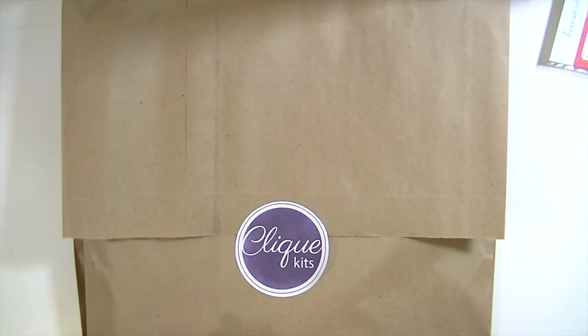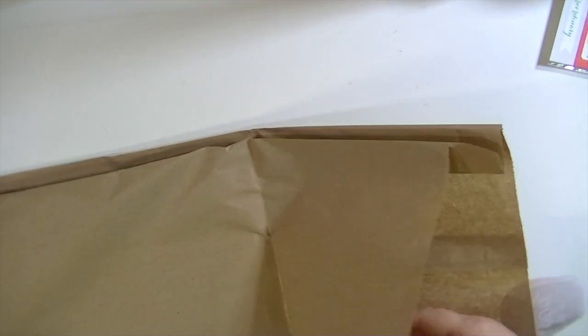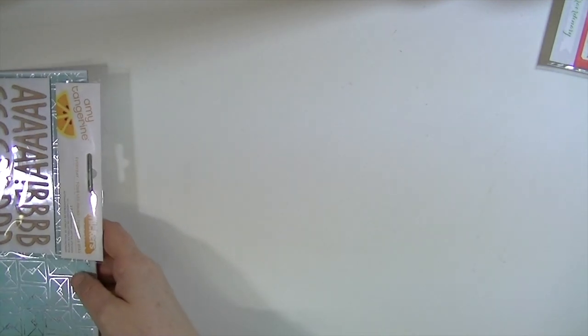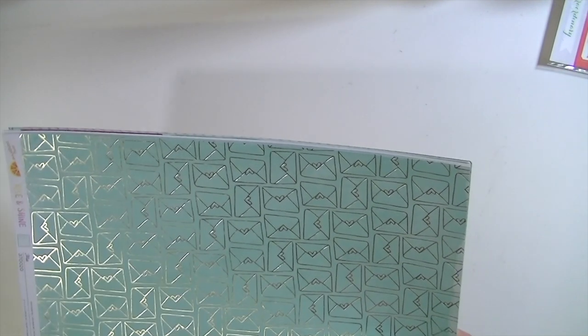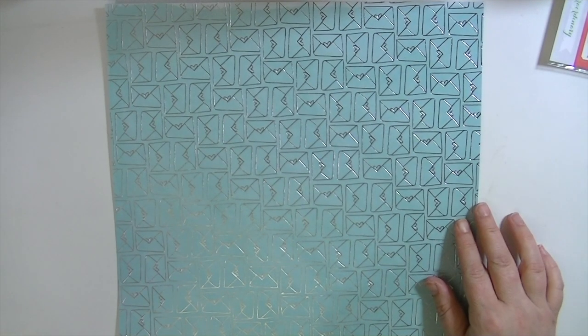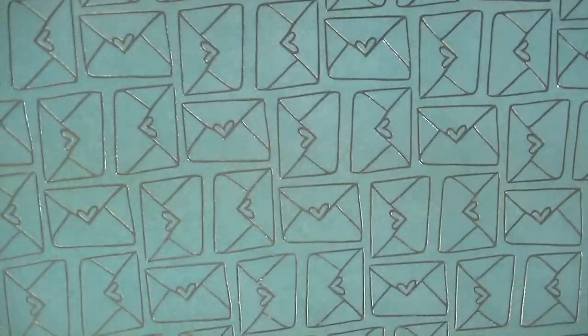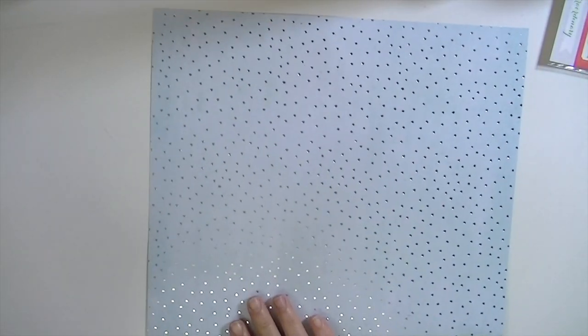So this is how your kit will come to you in this really cute little bag with the Click Kits sticker, and it is so full of fun stuff. I'm going to show the papers first and then I'll show you the embellishments. The first paper is — I think they're all from Amy Tangerine Rise and Shine. This is called Nia and it's these super cute letters with a heart on them, and it's in silver foil, which is really cool and different.